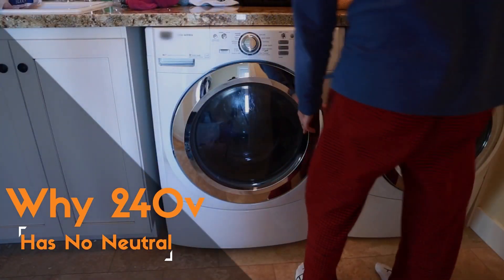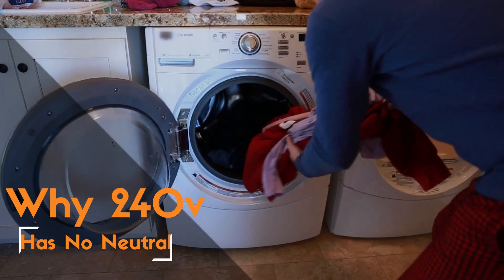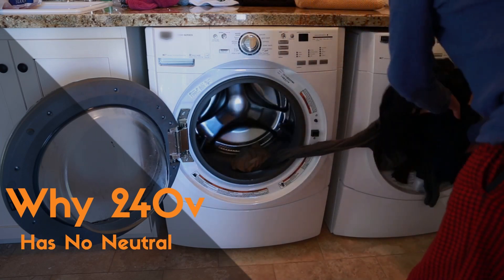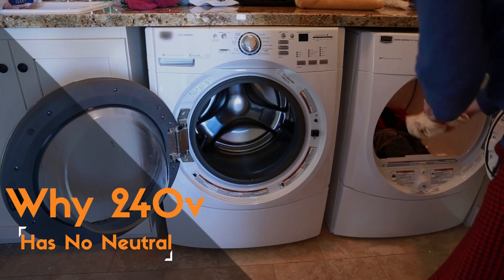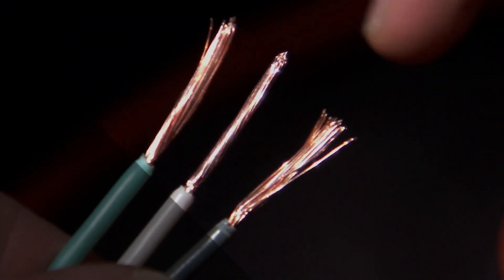Before we get into the nitty-gritty, let's quickly refresh our memory about AC power. In the USA, the most common household electrical system operates at 120 volts, which uses two wires: a hot wire, usually black, and a neutral wire, usually white. Together, they form a circuit that powers your lights, fans, and various devices.